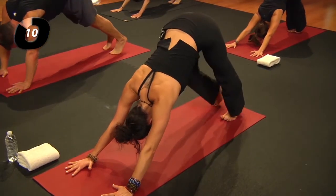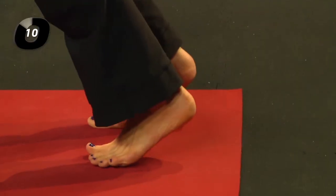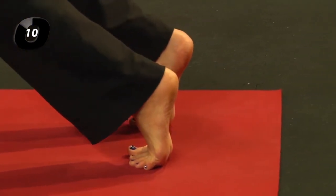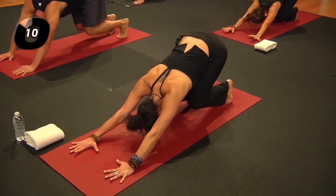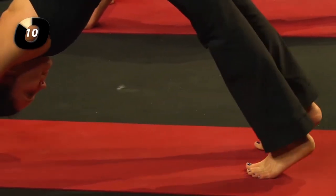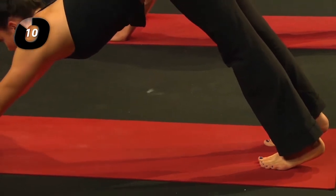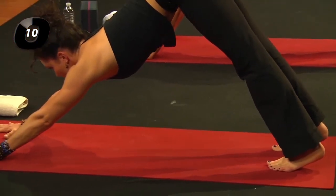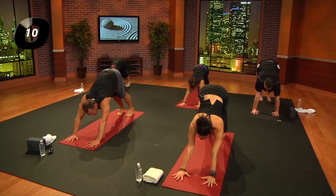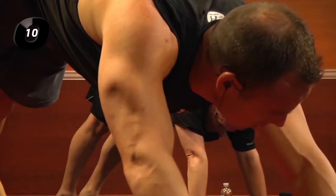Inhale, lift the heels; exhale to crouch, but stay where you are. Inhale to lift the heels and look forward between your hands. We're going to move into dolphin, working on the shoulders just a little. Look forward between your hands and lower both forearms down together, then drop the head and look toward your belly button.